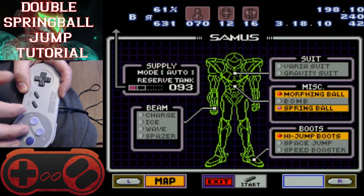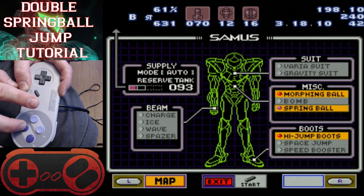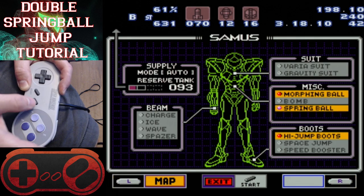You can see Samus started rolling into a ball, and now we turn our spring ball on. Now the tricky part — in my opinion, the trickiest part about the double spring ball jump is this next section. There are like four sections to this. The first one we just did by just jumping and morphing. This one we have to unpause and then pause again, and after we pause again we want to jump.